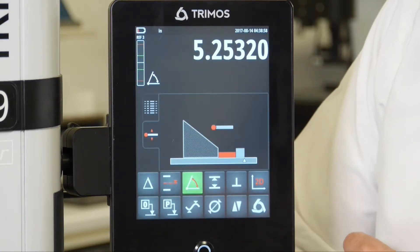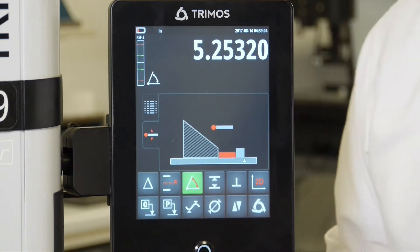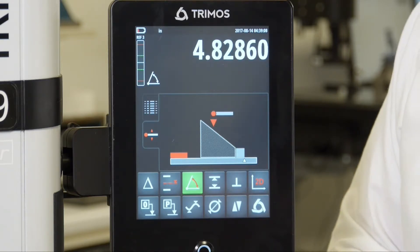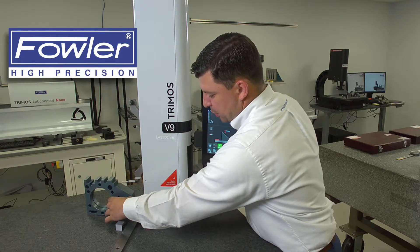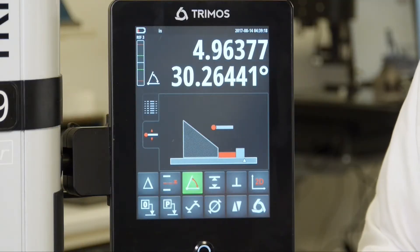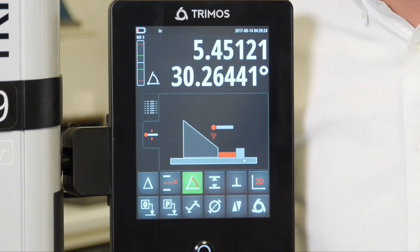I'm going to hit the check mark to confirm that value, and then if I turn my angle on and turn it off to reset it, I can proceed to measure this angle. Now if I drive into the angle and the gauge block has been removed from the process, I will go ahead and push my part up against a straight edge, take my second measurement, and now the gauge is automatically presenting me with an angle without needing to measure the gauge block size.